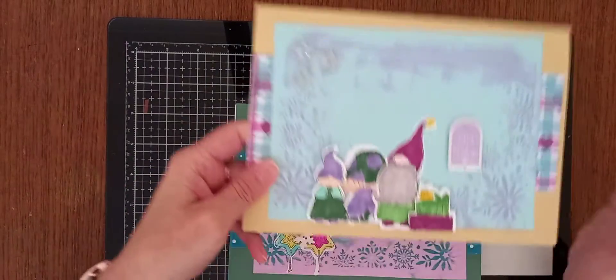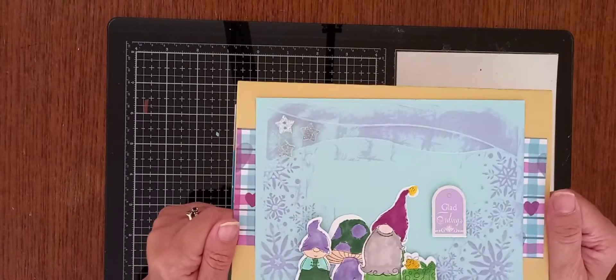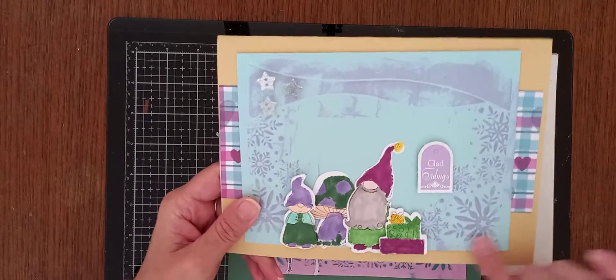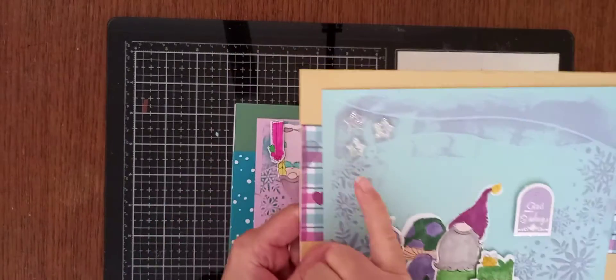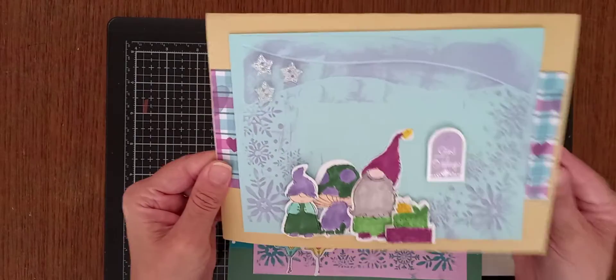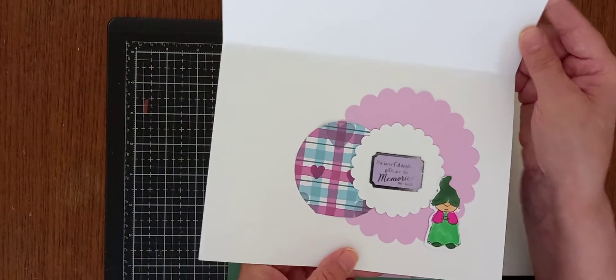I'm absolutely loving the Nature's Garden Gnome Collection from Crafters Companion. I used the embossing folder and just some ink over it, more messages and some little embellishments that I got off eBay. I'm just loving this little range — you can do large cards, small cards, and then inside I've just decorated.